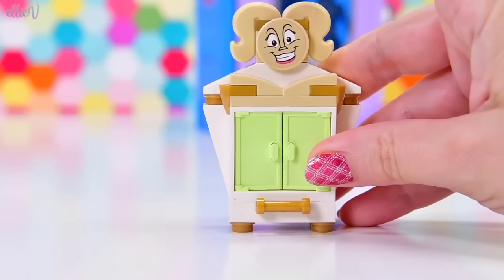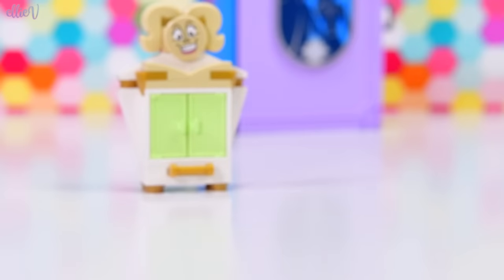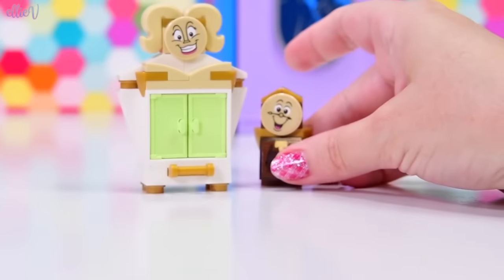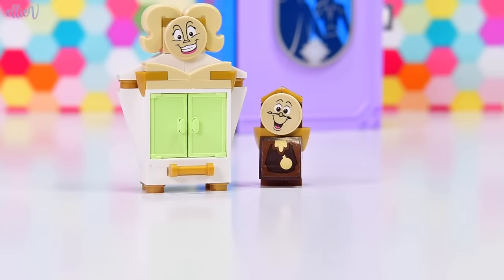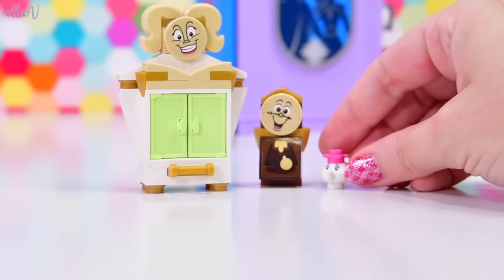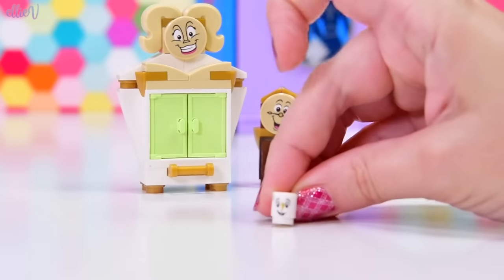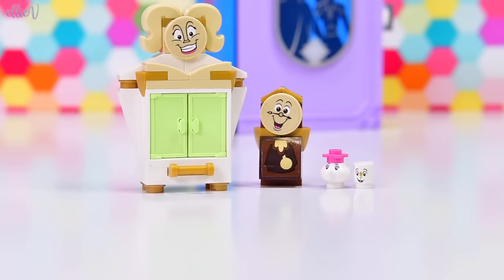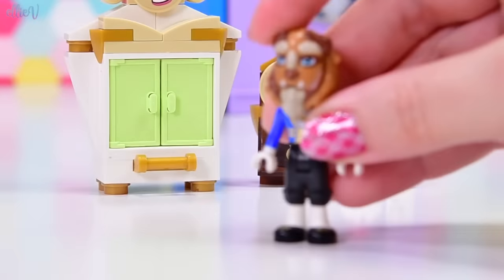These characters are very excited to be here, but they don't actually come in the box. We've got Wardrobe, we've got Cogsworth, they are all just here to watch. And we've also got Mrs. Potts — and where's Chip? Here's Chip! So little! Like I said, these characters do not actually come in the set; they're from other Beauty and the Beast sets.